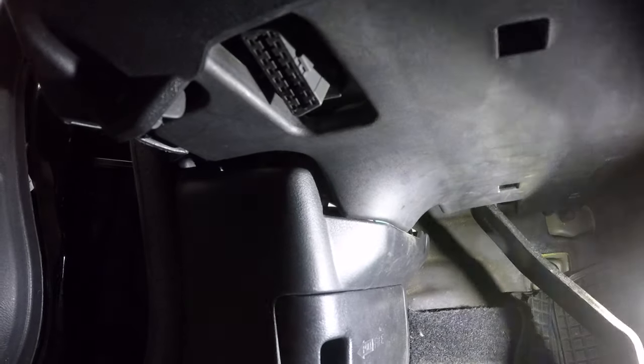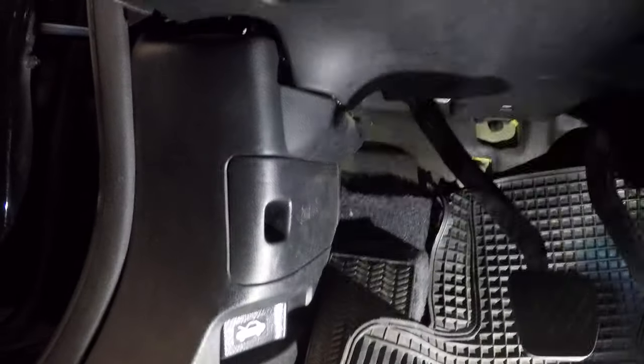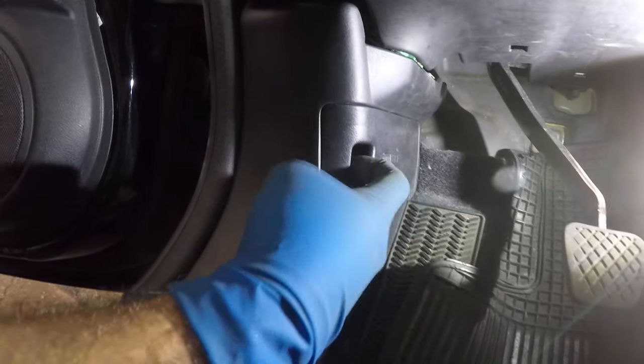Let me position my light so you guys can see it better. What you're going to do is put your finger right down here, like a hook, and pull this cover outward. Just pull it out — don't be afraid.